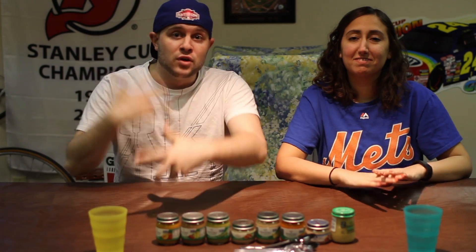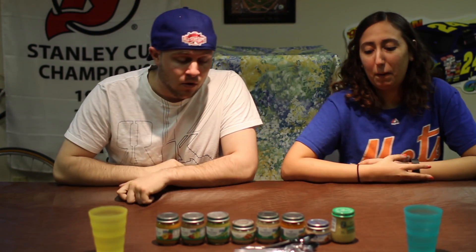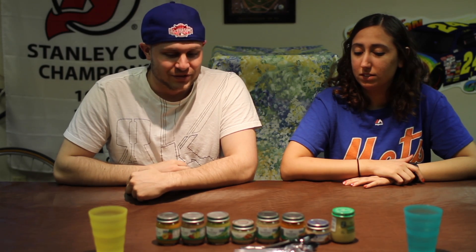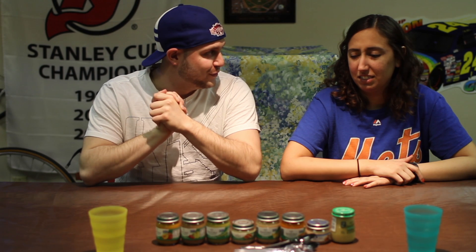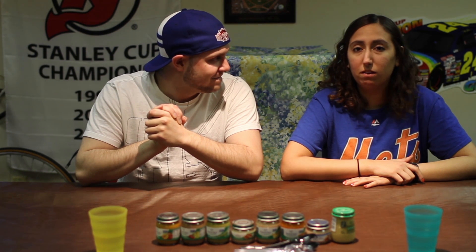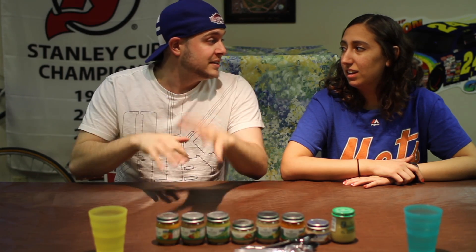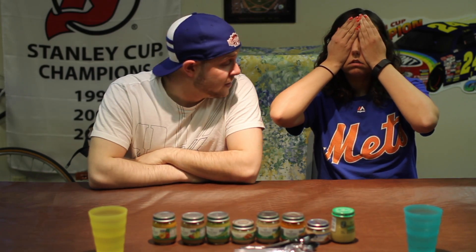What's up guys, welcome back to another Flipped Off Friday challenge video. So in today's video we are doing the baby food challenge. I'm a little bit disgusted on this one - I've actually never tasted baby food before. Well, you have when you were a baby. Okay, yeah, but that was then.